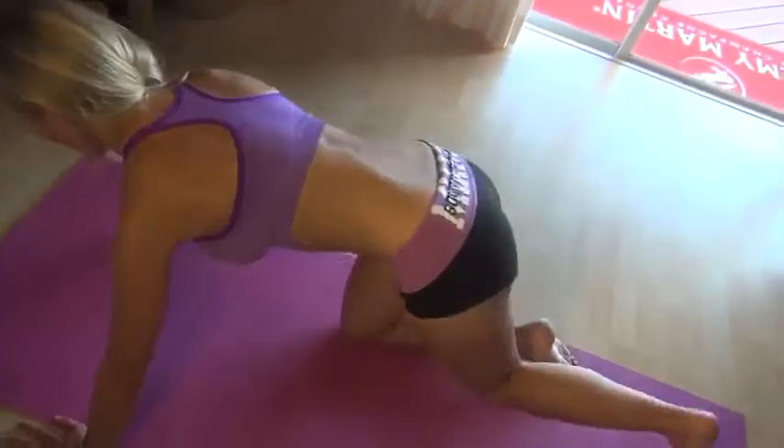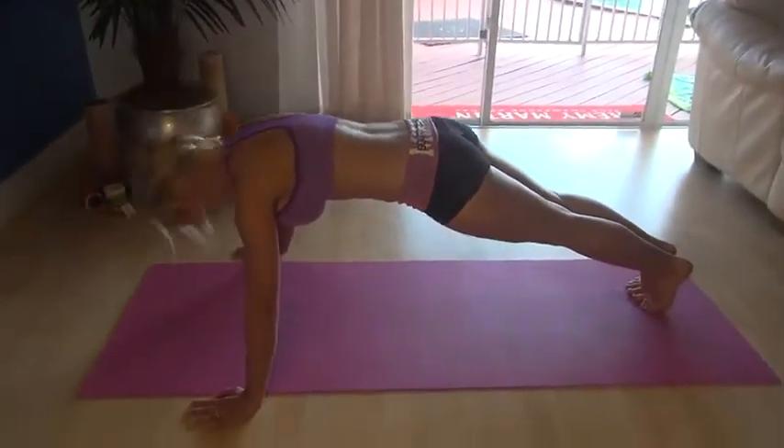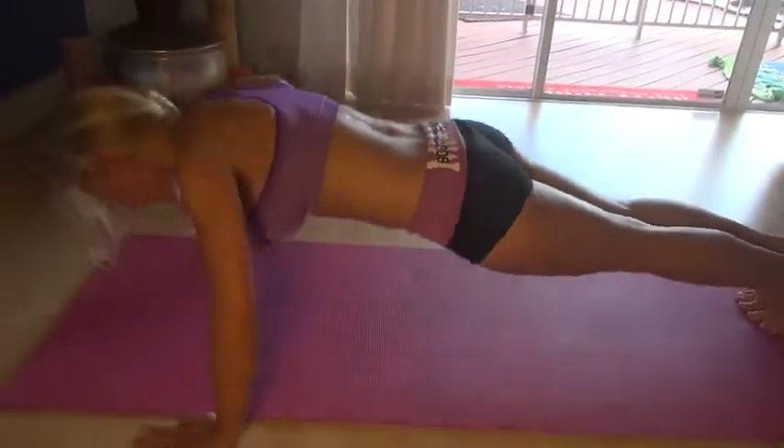Let me show you one more time. Neck straight - don't hold it up here, don't let it hang. And come back down and push up.